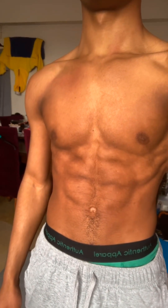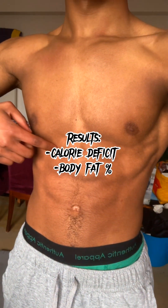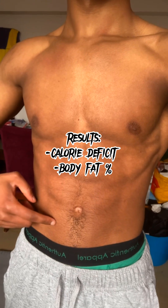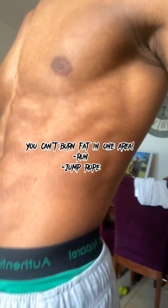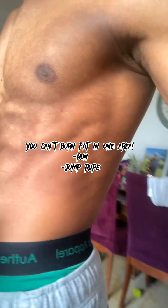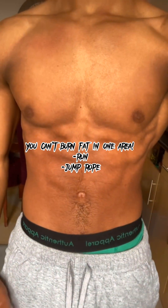Ab exercises are great for core strength and to make your abs symmetrical. However your results rely heavily on your calorie deficit and also your body fat percentage. No matter what anyone says you cannot burn fat in one particular area, so if you really are trying to burn that fat make sure you're doing cardio like running and skipping.